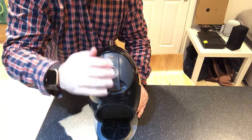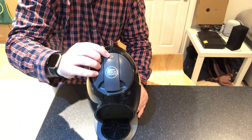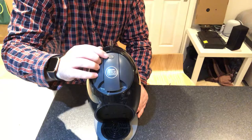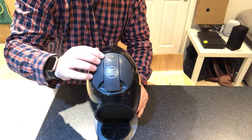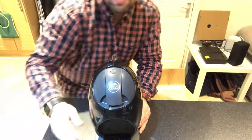Put that down, press the on button, and wait for a minute. When the red light turns to green, it's ready — it doesn't take that long. It's very good.